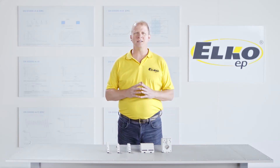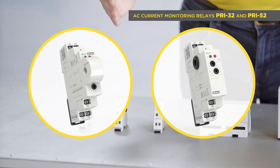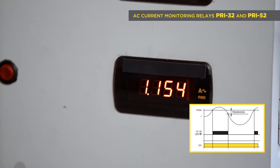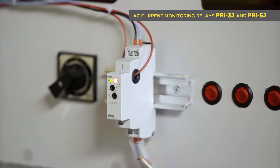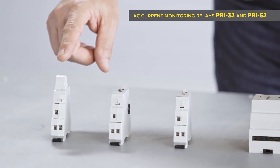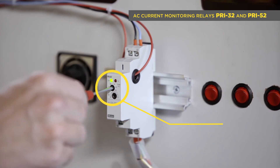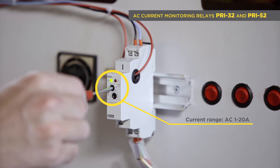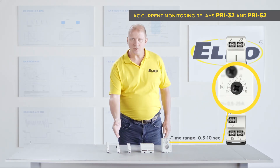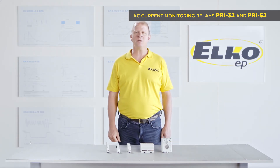Current monitoring relays. Let's start with AC current: PRI 32 and PRI 52. Both relays are intended for indirect current measuring via a wire which goes through the device. In the PRI 32, it goes through the nose on the front panel, while in the PRI 52, the wire goes through a hole on the side of the device. It has an adjustable current range of 1 to 20 amps. Moreover, PRI 52 has a potentiometer for adjustable time delay of 0.5 to 10 seconds for eliminating peaks.